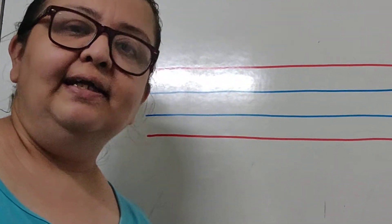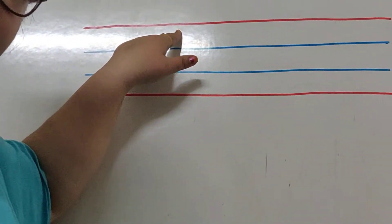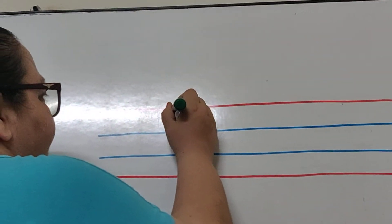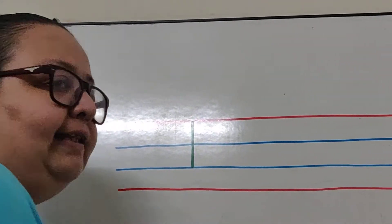So when we are writing letter E, we start from the red line at the top and we make a standing line. We make a standing line from the red line till the second blue line, and then we will stop.